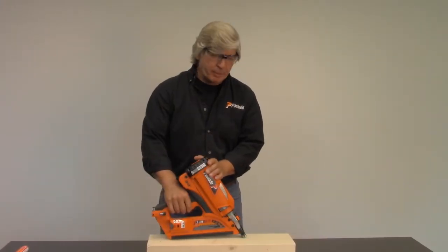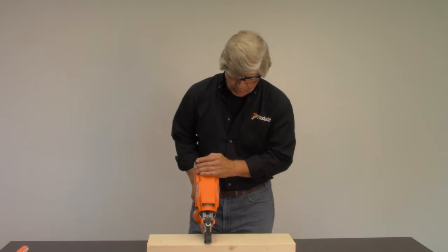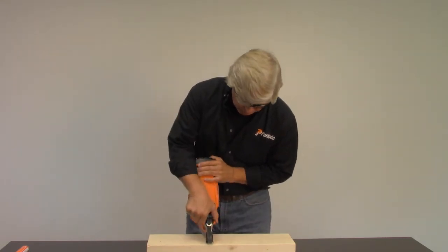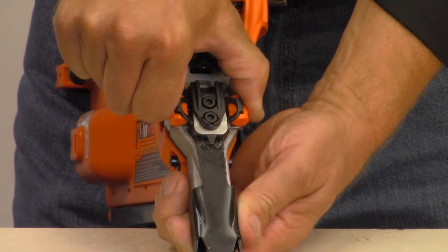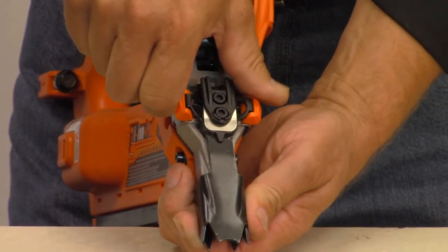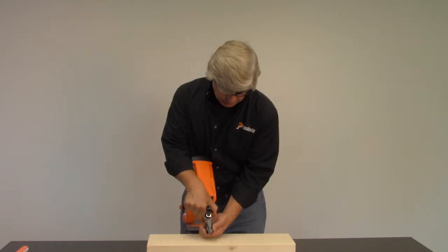To adjust the depth of drive on a framing nailer is relatively easy. On the front of the tool, you see these two orange barrels. If you squeeze them, you can pull the work contact down or push it back up. If you look very closely, you can see little indicator marks on the work contact so you can see how far you adjusted it up or down.